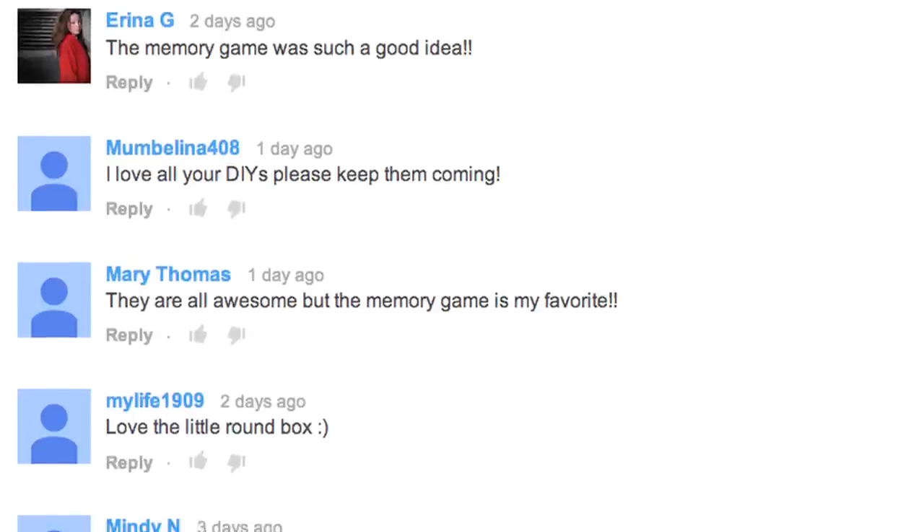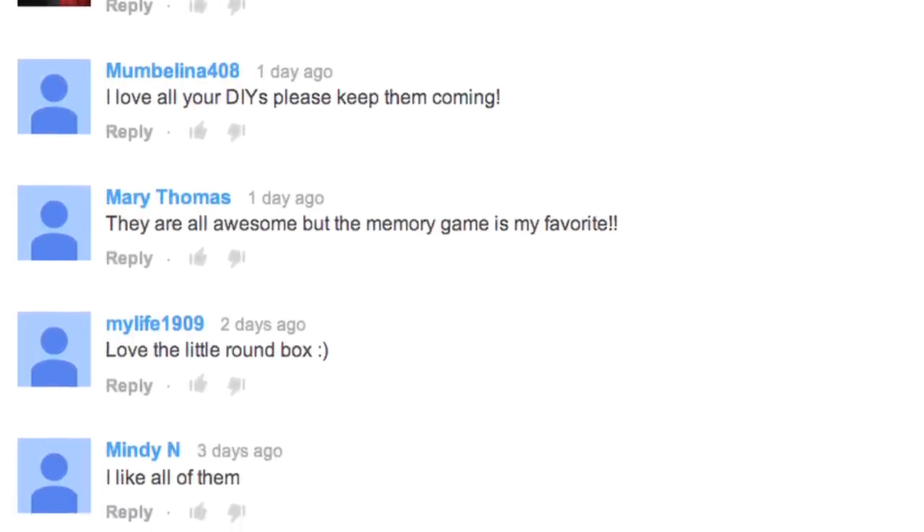Hi guys, we're back for part two of the Party Favorites episode. I loved reading your comments last week. I think the overwhelming favorite was the memory game — good choice — and I can't wait to show you three more today.